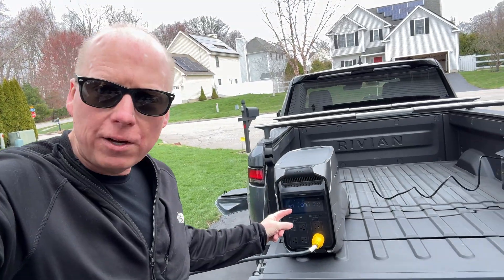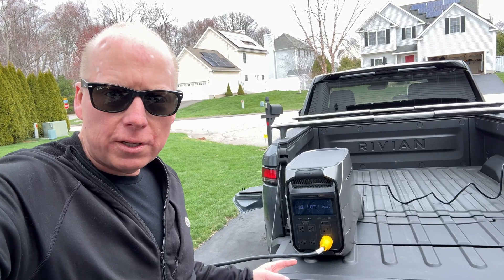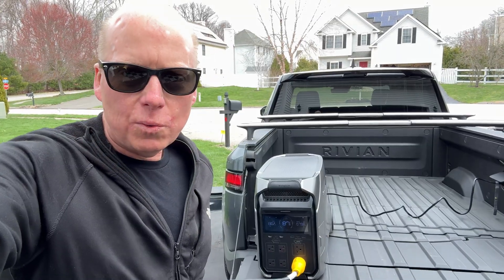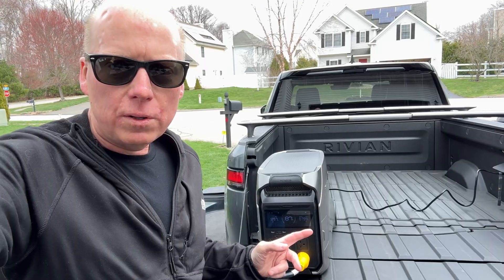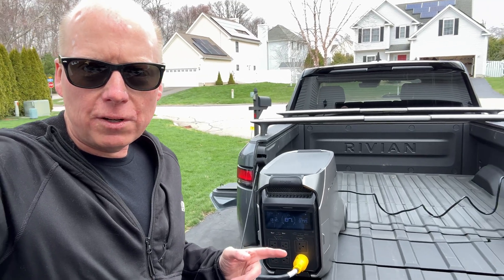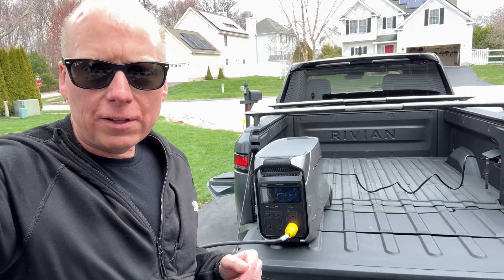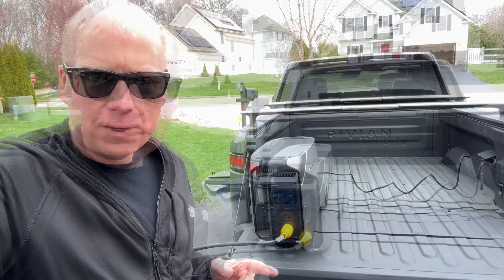My house is only pulling 800 watts right now with the idle load, and the Rivian is charging the EcoFlow at 1.3 kilowatts from the inverter. The EcoFlow Delta Pro 3 is pretty well matched to the Rivian R1T and R1S inverter, and it will run a lot of the loads in your house if you have a 30-amp generator inlet like I do.